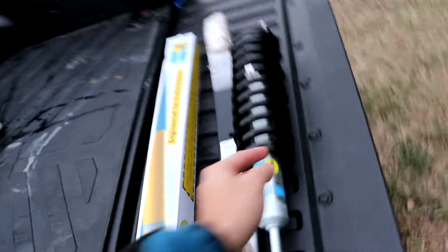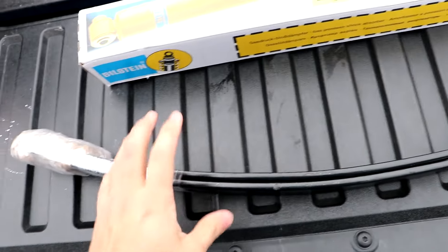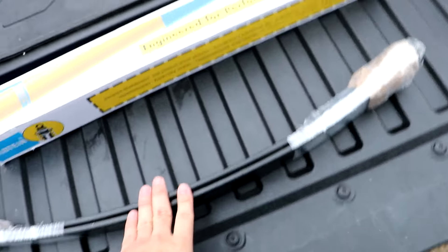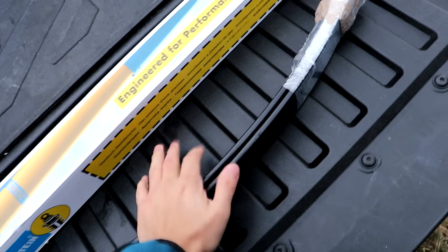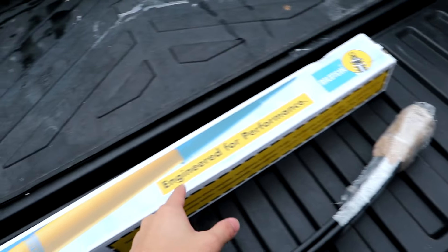Next up we got the Deaver add-a-leaf. This is just a single leaf that's going on to the leaf pack to give you around 1.5 inches of lift in the rear. Just this little curve lifts it 1.5 inches, which is pretty insane. You put it in between leaf three and four. Some people go with blocks — I know a lot of people suggested a two inch or three inch block in the rear. Once we get that installed, that's what's gonna be giving us the lift. I prefer to upgrade everything at once.